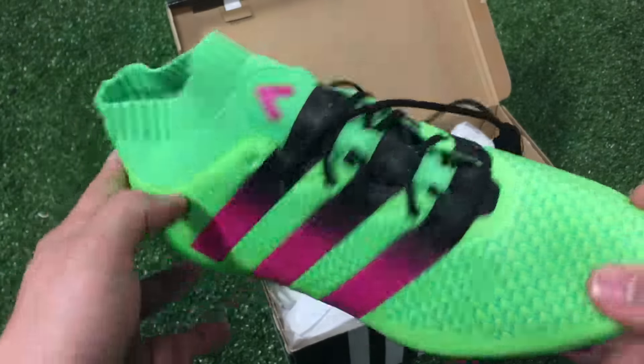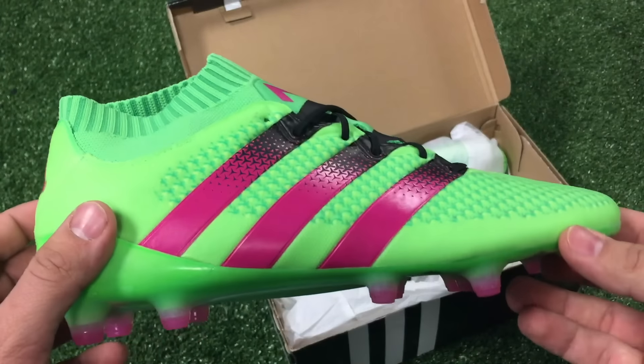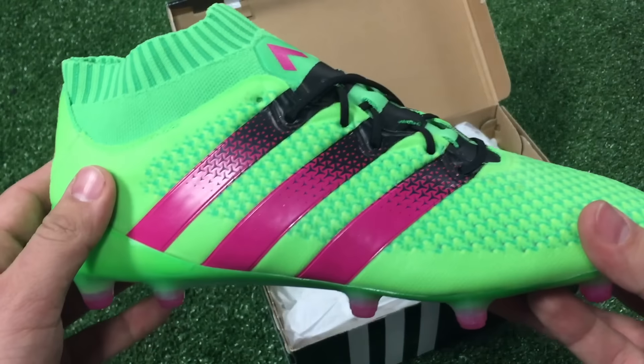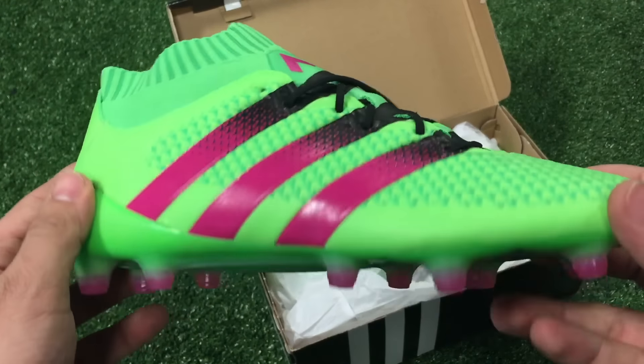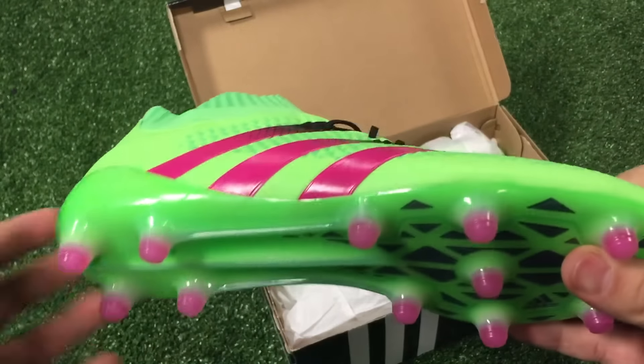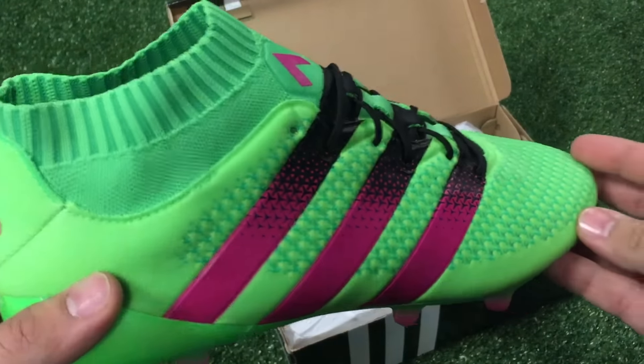This is a really great and revolutionary boot from Adidas. In my opinion, this is more suited for a center mid who likes to receive and distribute the ball in the middle of the field — that's why I was mentioning the pivoting motion, so when you receive the ball you can make a quick turn.